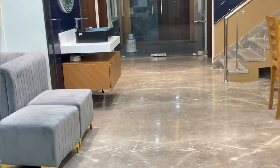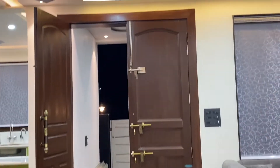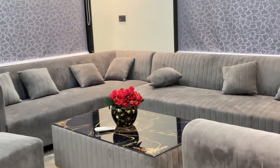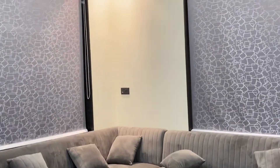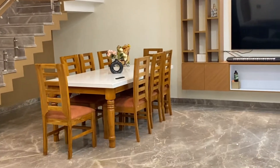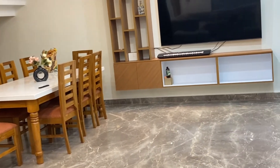This is our living area. As you can see, there are two windows and we have put curtains on them. This is a wall space where we will set a painting later. You can also give ideas about what type of painting we can put here. This is my dining area.